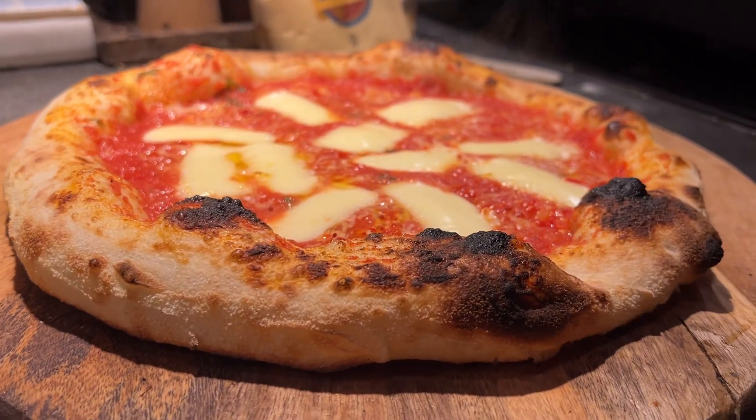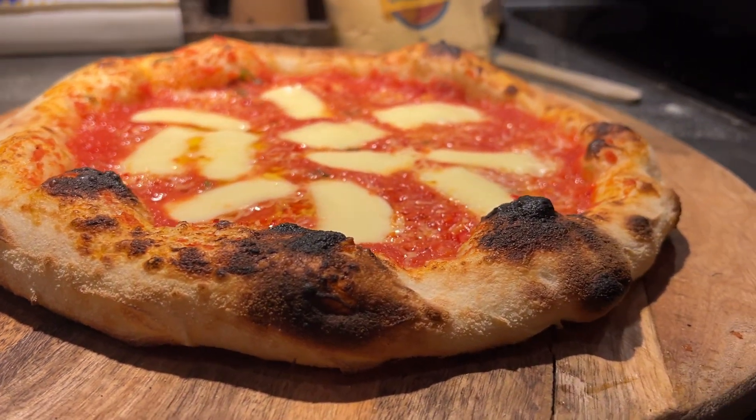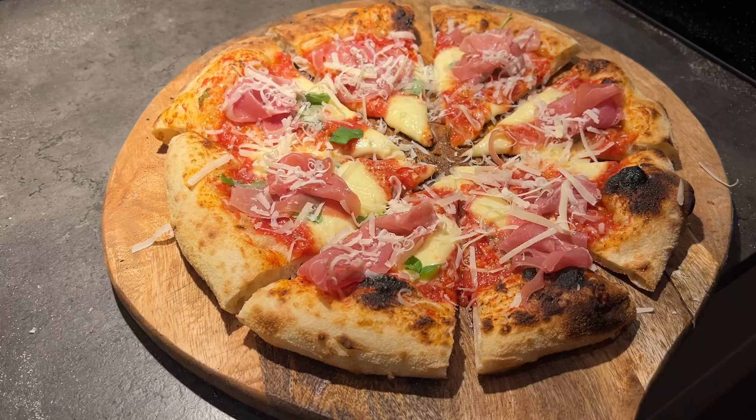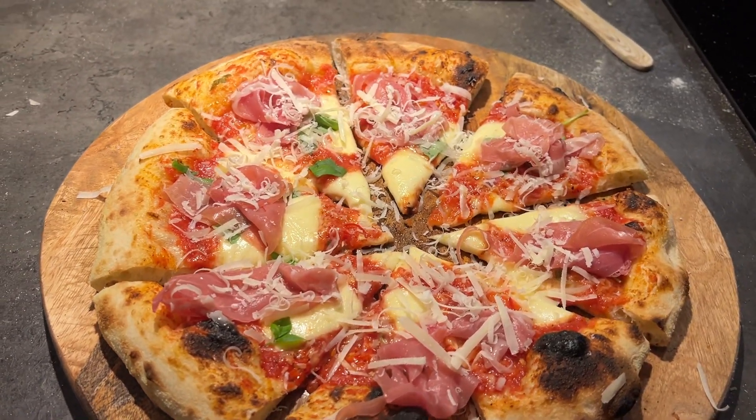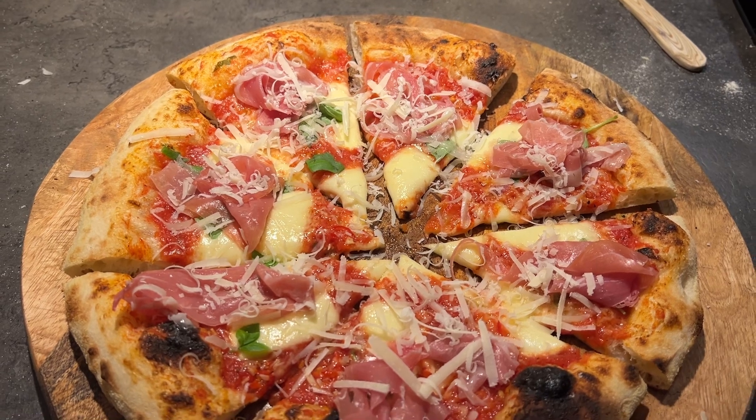So what do you think? Pretty good, right? And now pimped with some Italian ham, parmigiano, and basil.